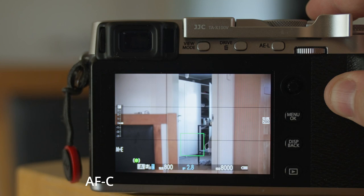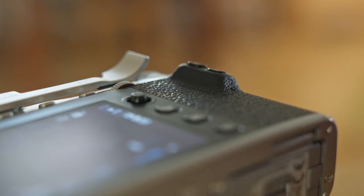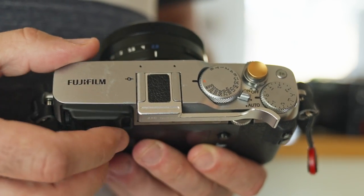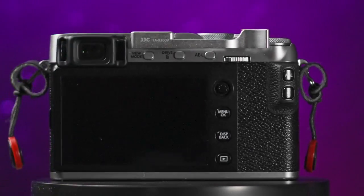The Fujifilm XE3 is a fine example of camera ergonomics done right. The first thing you notice is the compact form factor, which doesn't compromise on user comfort. Despite its small size, the XE3 sits comfortably in the hand thanks to the well-sculpted grip on the back and the front. Add a thumb grip and you've got an even better hold on the camera, though it's not strictly needed. Despite its lean size, the XE3 is designed for usability, making it an attractive choice for those who appreciate an uncluttered, effective shooting experience.